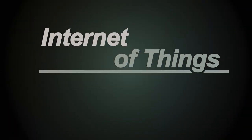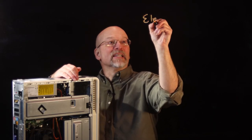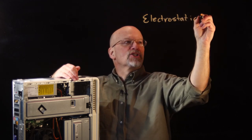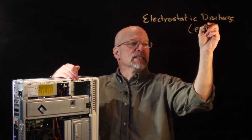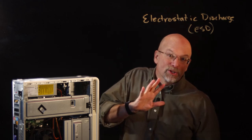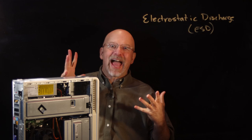Most hardware guys will try and convince you a computer is best run with the cover off. In this lesson, we're going to be talking about something called electrostatic discharge, or ESD, and the measures that are required in order to avoid damaging our electronics when it comes to static electricity.